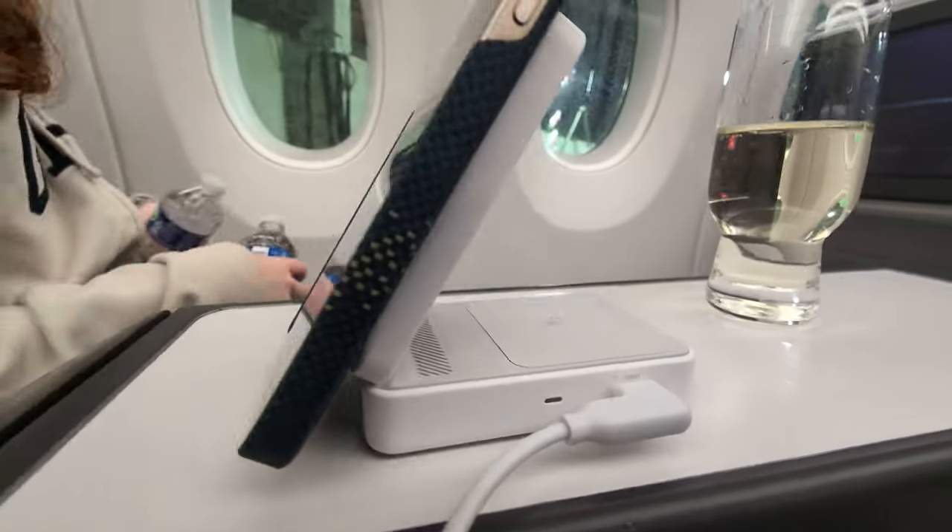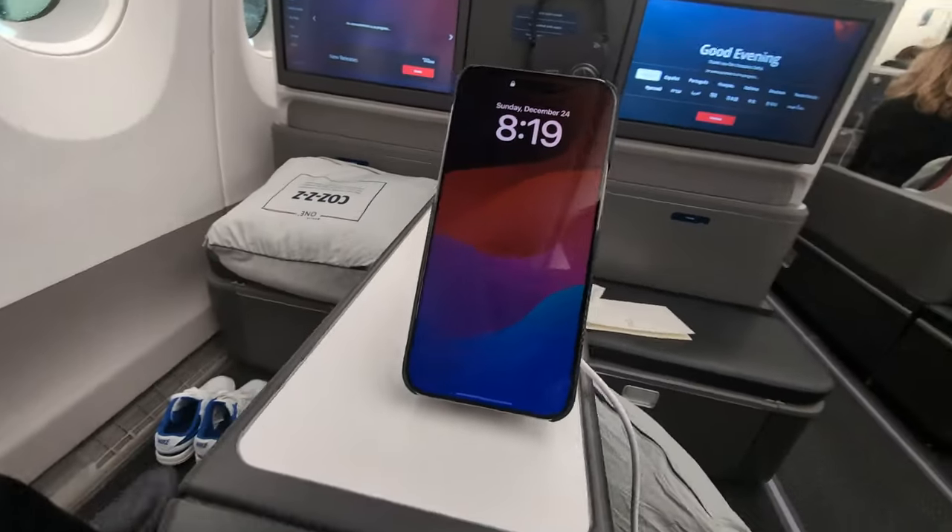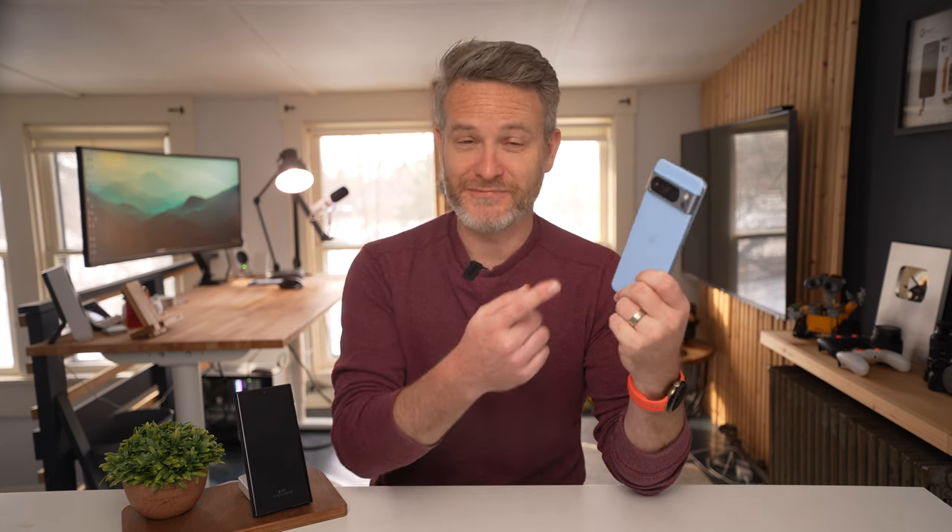And even if you don't want a case with specific magnets built in, some companies also make magnets that you can simply stick onto any case you already have. As an Android user, I have to say I'm personally a little bit disappointed that we still don't have any Qi 2 compatible devices on the Android side. I was hoping Google would be the first to do so with the Pixel 8, but that phone doesn't have Qi 2 compatibility. The next major Android flagship is going to be the Galaxy S24 lineup in January, but there's still no concrete evidence Samsung is adopting Qi 2 yet. We might have to wait until Mobile World Congress in February.